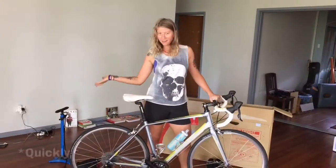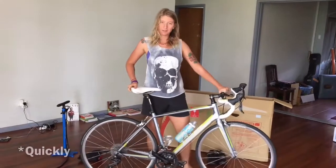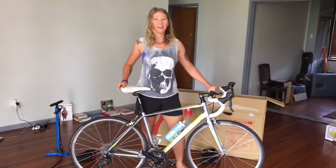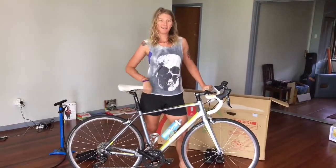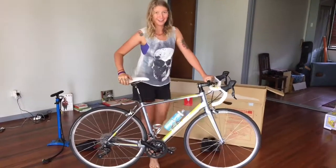So there we have it — how to quickly, simply and efficiently re-assemble your bike after some travel. Thanks so much for watching. Please give this video a thumbs up, subscribe to my channel if you haven't already, and I will see you again in the next video.